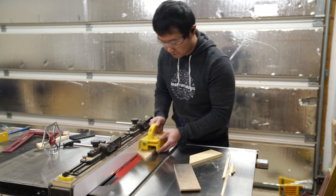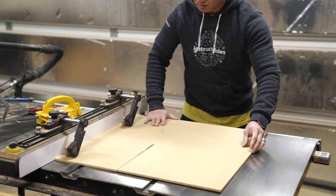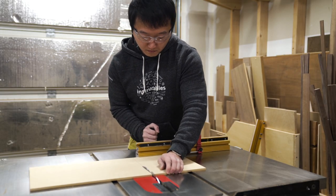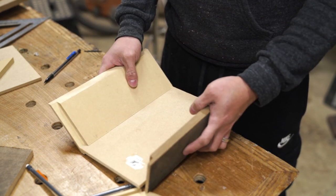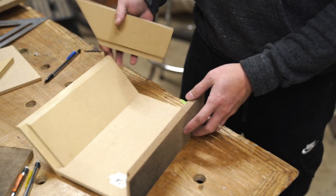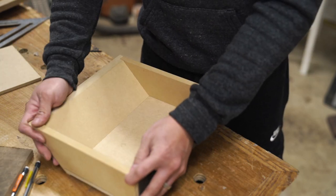I made two passes for each dado to get them to the proper width, before cutting the drawer bottom from a piece of 1¼" MDF. Afterwards, I did a quick dry fit to make sure that all the pieces fit together nicely and that the box fit in the opening with all the proper clearances. Then I just followed the same process to make the other two drawer boxes, which were just straight up 90-degree cuts.